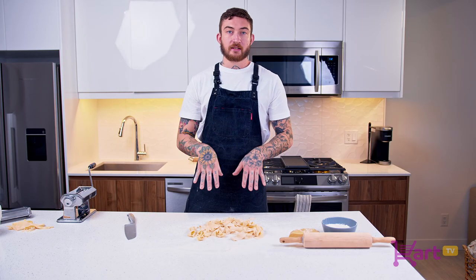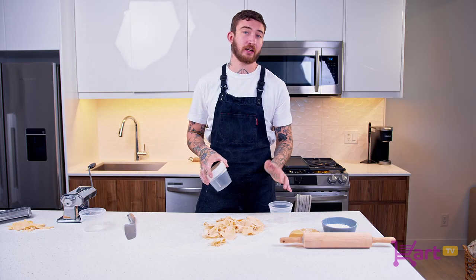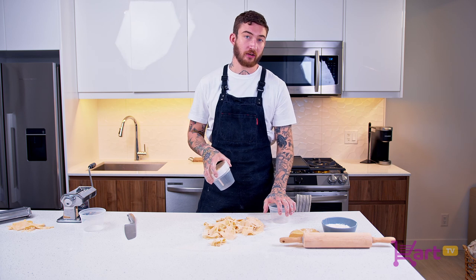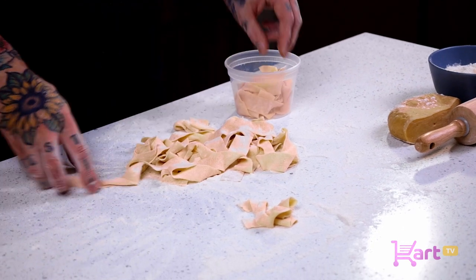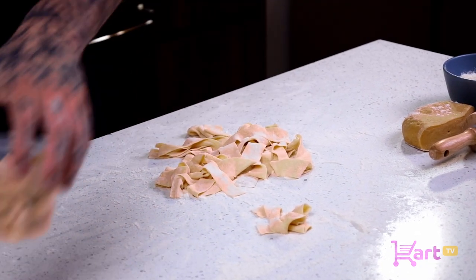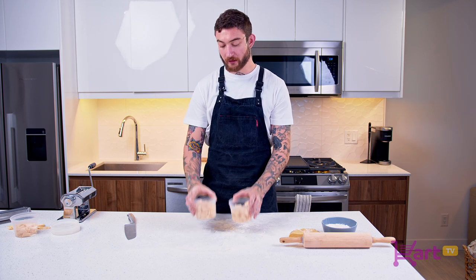Now that you've dusted all the noodles and you're ready to store them, you can either weigh them — usually a portion is about five to six ounces. You can use portion cups or any Tupperware you have at home. Just portion each nest of noodles, toss them in the freezer, and they'll be ready to go right into boiling pasta water and serve. Thanks for tuning in to Cart TV. I'm Neil Schneider, and this is covering the basics of pasta dough.